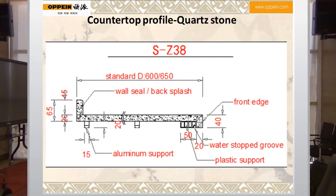Here is the front edge — it is 40mm for the disco. The water stop groove is for protecting the door from moisture. Here is the plastic support, and next is the aluminum support bar. The bar size is 15 times 20, and the bar length is 50.